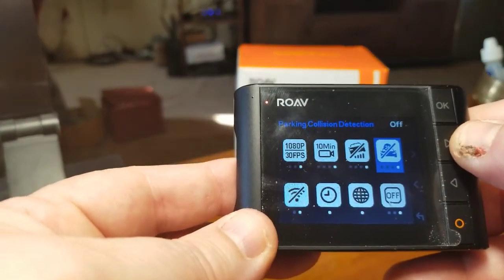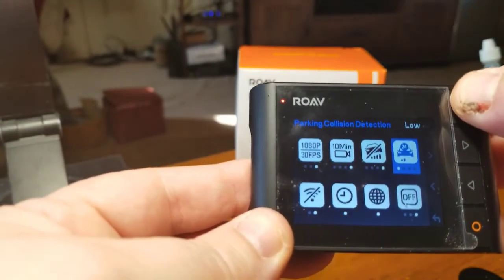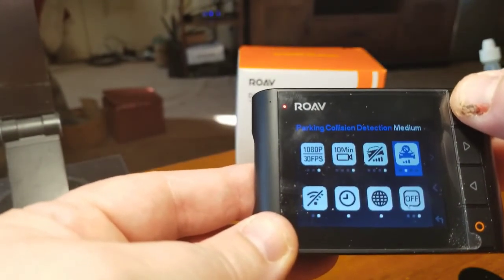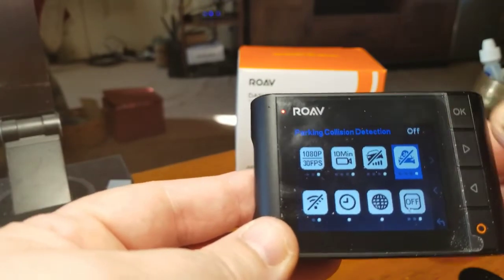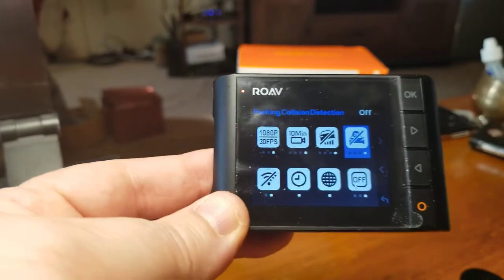Next you can move over to the parking collision detection. I have mine off right now. You just click OK and it's on low — there's also medium and high. That's for when you're sitting in a parking lot and somebody hits your car; the camera will come on automatically.